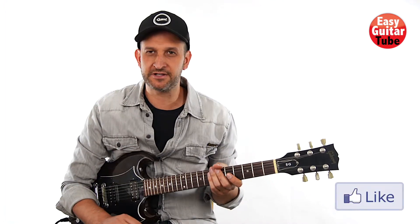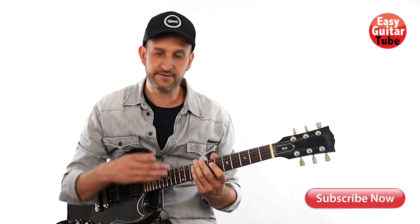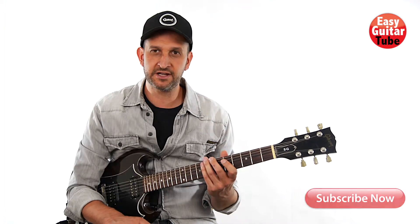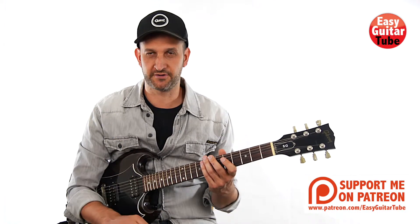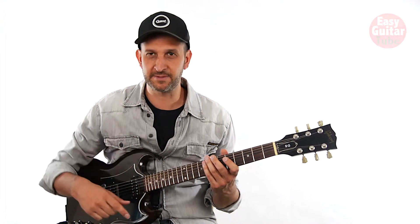Hi guys and welcome to a new guitar lesson. In this video we're going to learn how to play Always on the Run by Lenny Kravitz and Slash. I think that this is a really fun song to play. Before we start with the lesson, remember to subscribe to the channel. We're going to learn how to play the intro, the verse and the chorus of the song. It's in standard tuning, so just tune your guitar and let's begin.